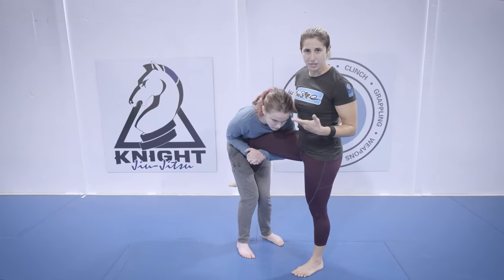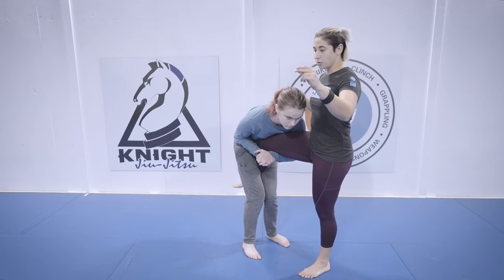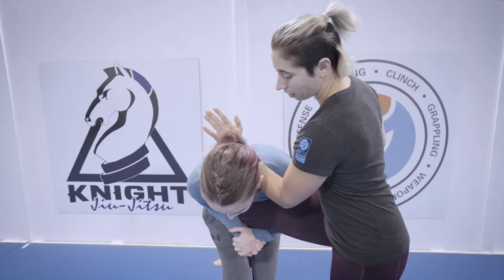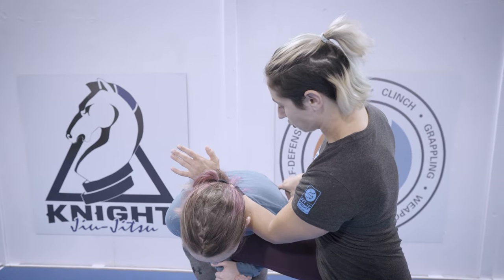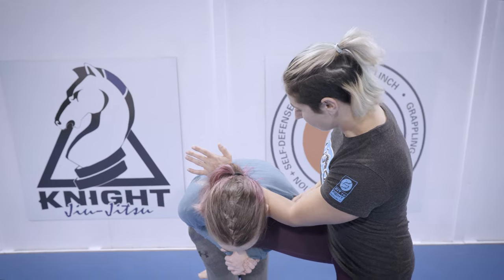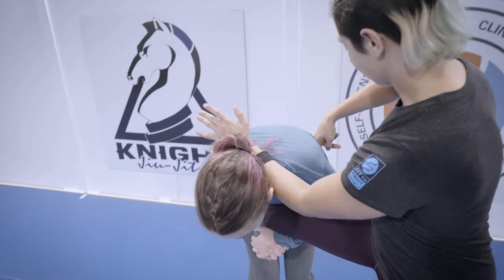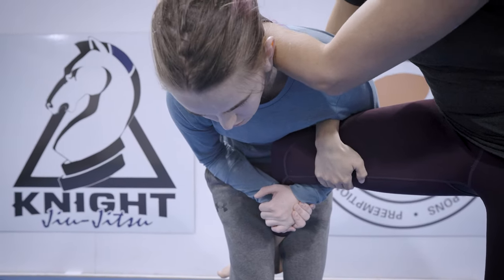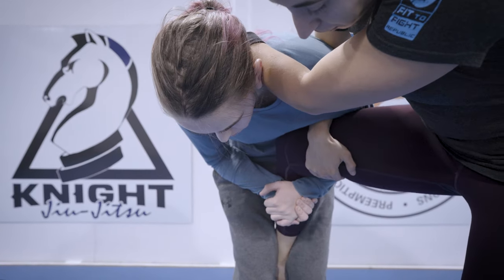Single legs are usually easier to get but harder to finish, so I usually have a little bit more time. I'm going to look to get an arm stop in — my opposite-side hand comes between us and I wedge through with my forearm to start creating space. From here I'd like to get control on this shoulder, which is going to be doing a lot of the work for the takedown. Getting underneath is usually pretty difficult, so I'm going to look to go between his lat and his tricep to get my hand through and connect it to my leg.